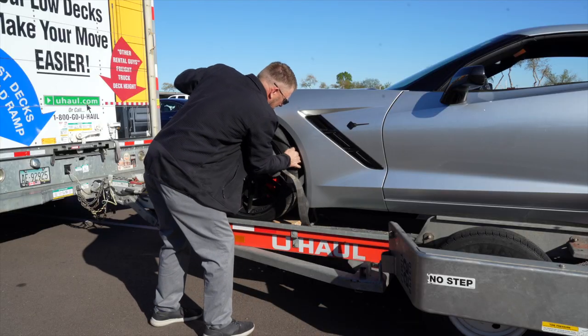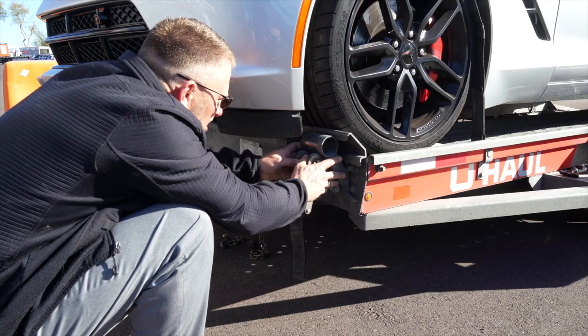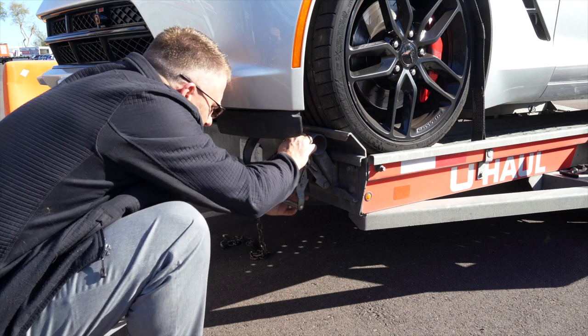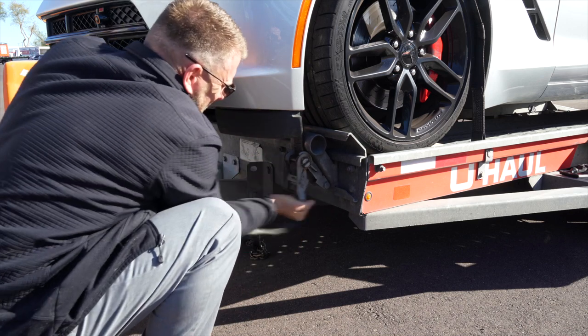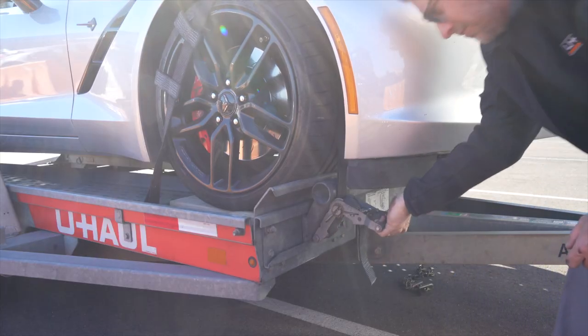Position the straps up and over the front tires, making sure that they are centered over the tire. Move each strap ratchet left or right to align it with the center of the tire. Route the strap through the slot on the ratchet spool, making sure at least six inches of strap passes through the spool. Tighten the ratchet, folding the handle down when done. Then repeat on the other side.